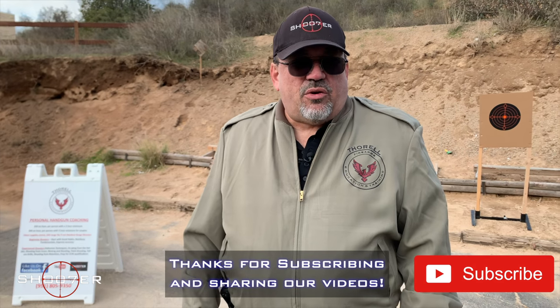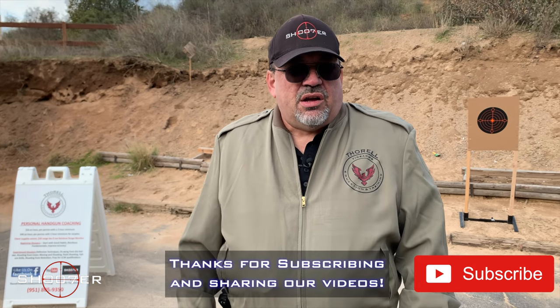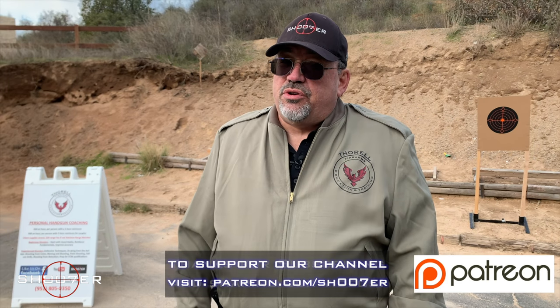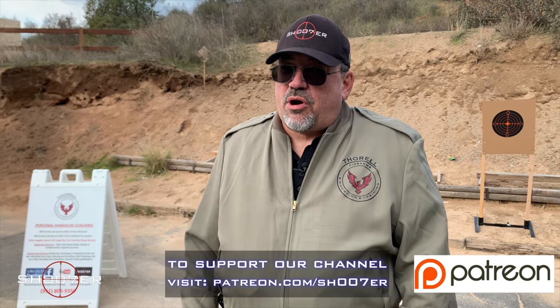Thanks for joining us on Shooter the Series. My name is Ed Thorell from Firearms Education and Training, and we want to thank you for sticking with us. If you haven't already, be sure to hit the subscribe button as well as the share and the like. If you really like what we're doing, come find us on Patreon and partner up with us.